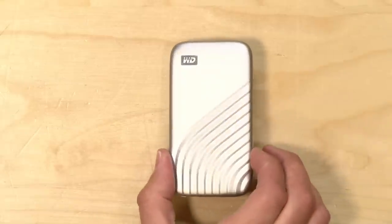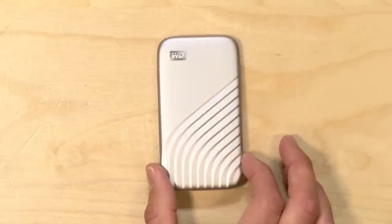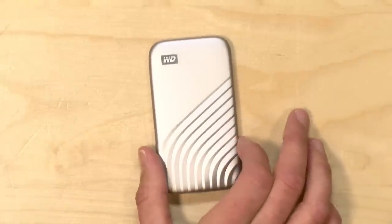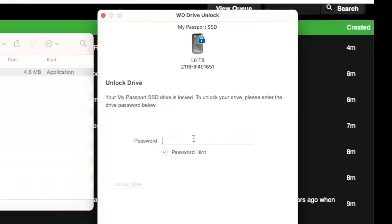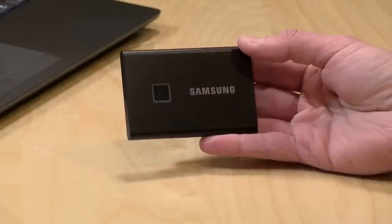There is also an encryption feature that lets you lock the drive down with a password. When that feature is enabled, it does not appear to result in any performance degradation, which is a good thing. However, if you are planning to use that password feature, know that it requires software to unlock the drive, and that software does not run on an iPad or a game console. If you really want a drive that you can lock down and access from any device, I would look at the Samsung T7, which has a fingerprint reader on board that doesn't require any software to unlock. This one is a little more limited in how you gain access to the encrypted drive.